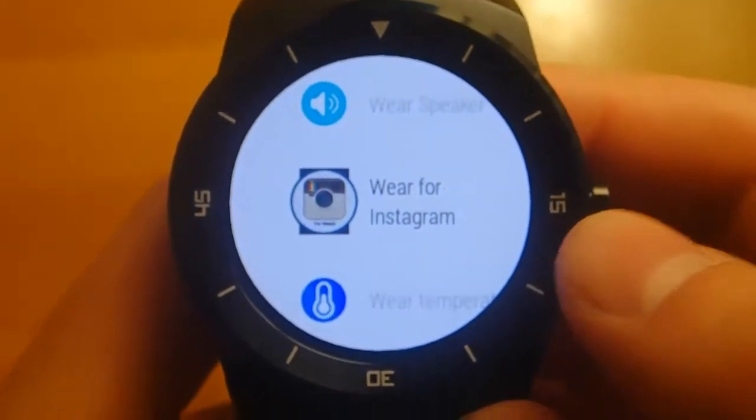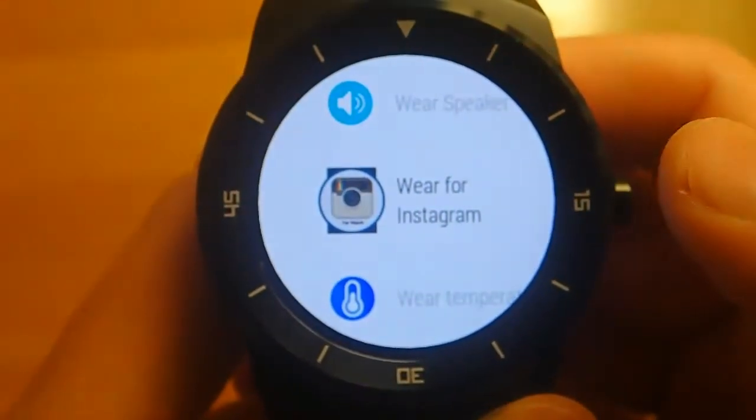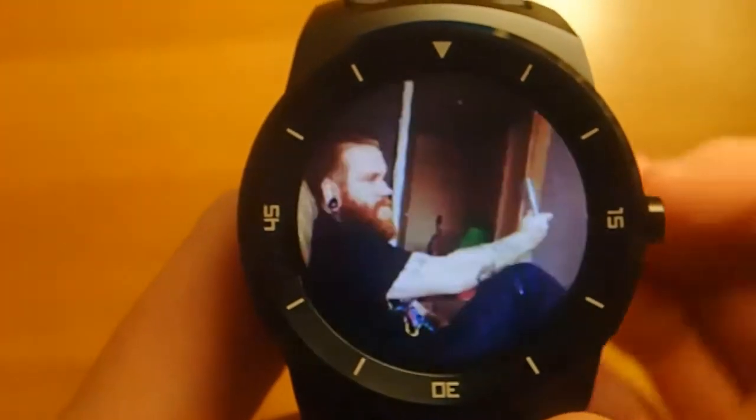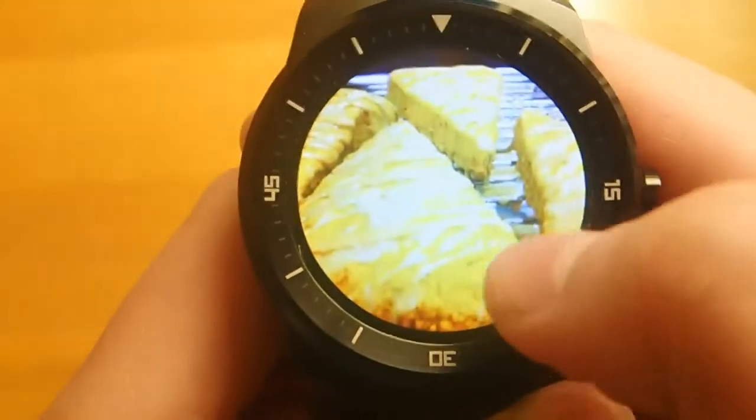It's a good app, I just think the name's a little strange — I think it should be the other way around. So let's go ahead and launch it up. This is an Instagram app for Android Wear,